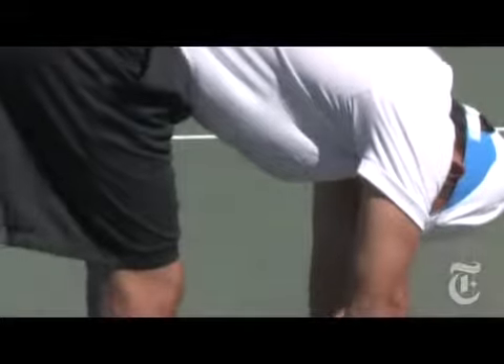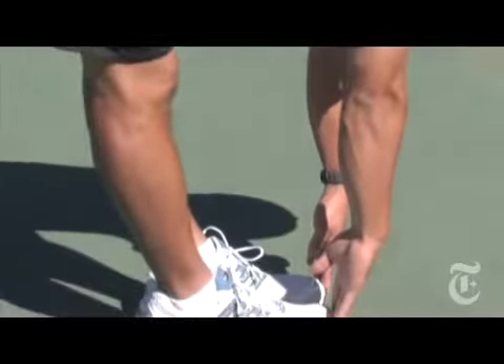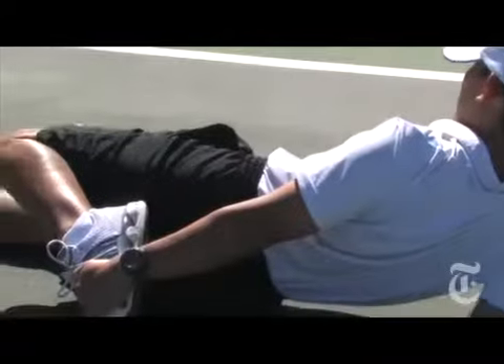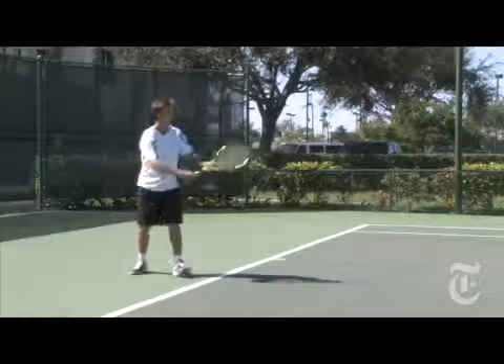Remember when your coach told you to hold that stretch for 20 seconds before the big game? Well, that may have been a bad idea. If we're trying to make athletes fast and they're competing in a fast, explosive environment, static stretches have no movement. So intuitively, it actually doesn't make a lot of sense.